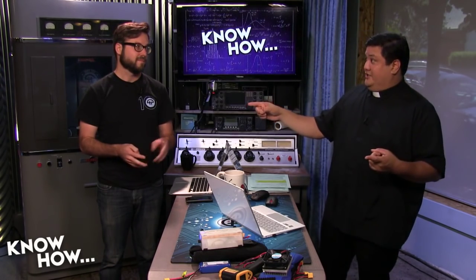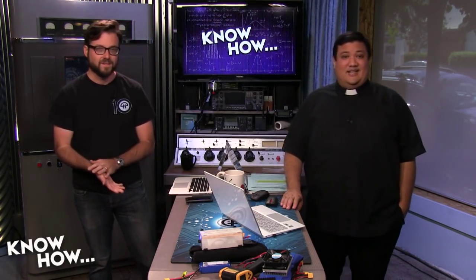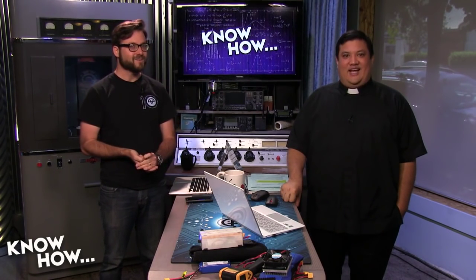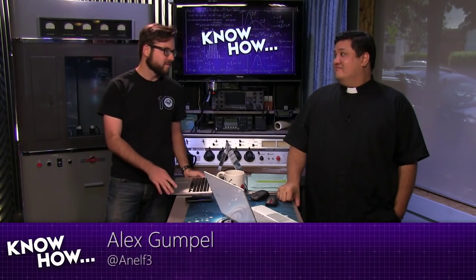I want to see those 3D printed projects — go to Google Plus. Show us your project from the software we're showing off today. Just go to Know-How, show us your project, and we're going to take one, print it out, and show it off on the show. Also, don't forget that if you don't like Google Plus, you can always find us on Twitter. You can find me at twitter.com/PadresJ, I'm at Cranky_Hippo, and you can follow our director, Alex Grumple. I'm Father Robert Ballas. And I'm Brian Burnett. And now that you know how — go do it.